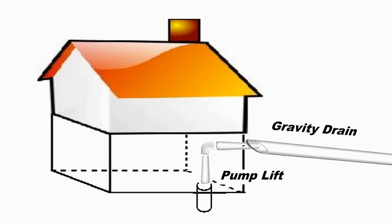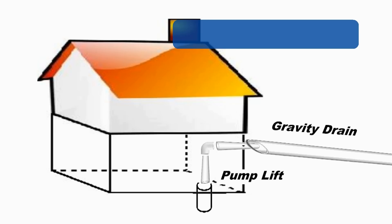The sump pump is a lift and it lifts water from low spots, whether it be in the basement, crawl space, or even in your yard, and will lift it up to where gravity can take over.